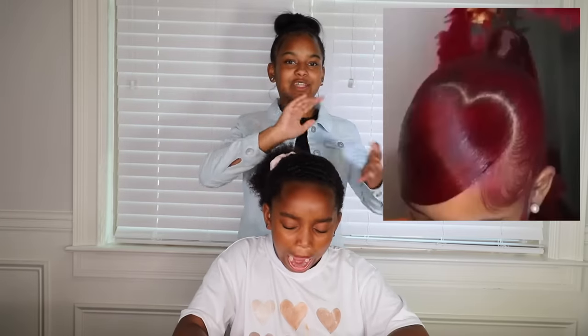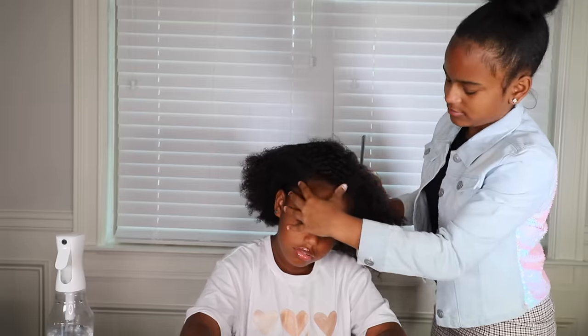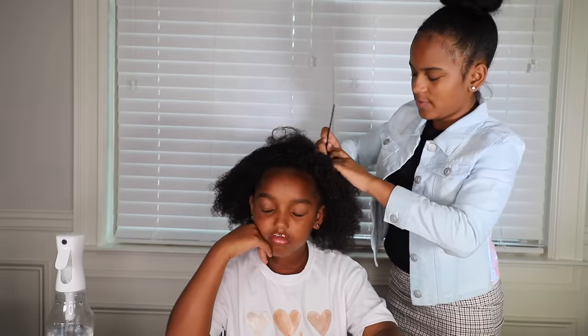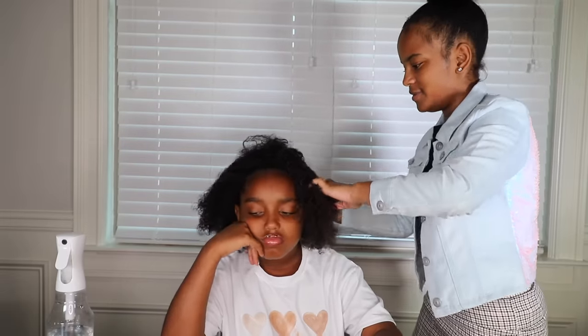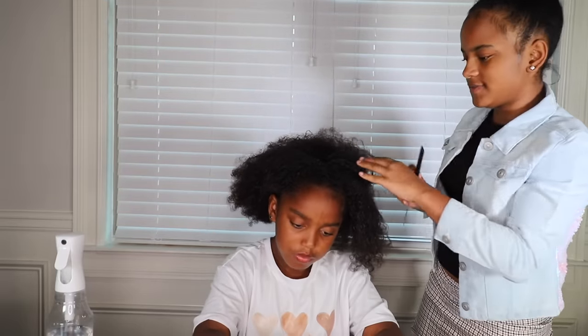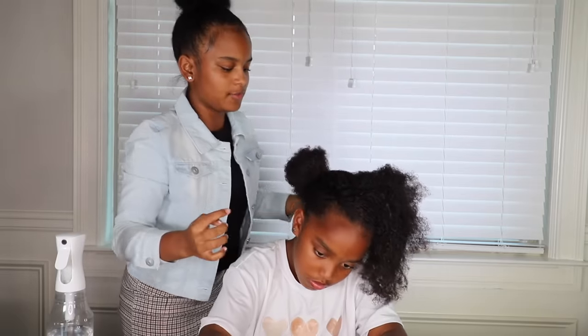So guys, this style — as you can see up here on the screen — it's kind of complicated, so hopefully it looks alright. I'm just gonna take that off. Girl, you poked me in the eye! You can see her hair is very full. We're gonna start off with some water because she needs it — looks like it's raining. So then we're gonna take this rat tail comb and section her hair.